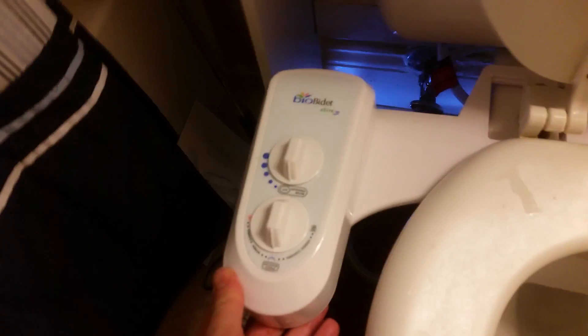Now I guess what we need to do is find out how this baby works. Alright, here we go. The toilet seat is back on, bidet is mounted. It's not nearly as tight as I'd like it to be, but you know what, that's okay. Let's have a moment of truth.